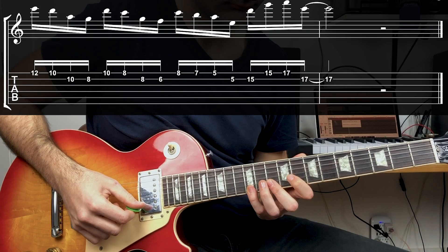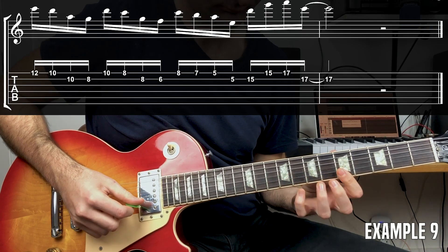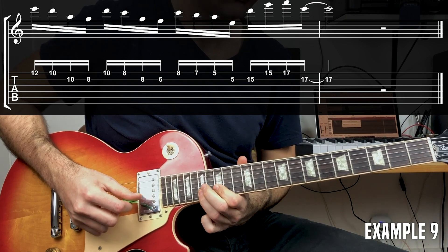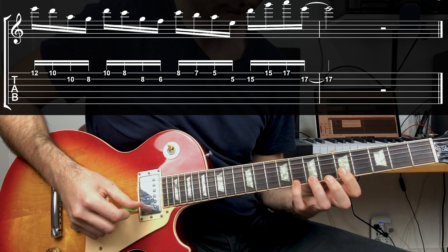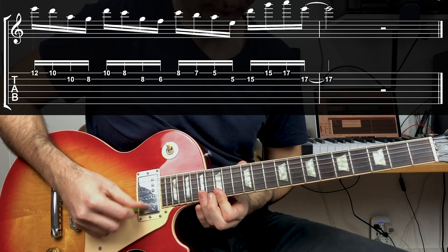The next example is my personal favorite of the adjacent string licks. We're creating a little pattern and moving it downwards, then playing some other really cool stuff and ending with a giant leap.